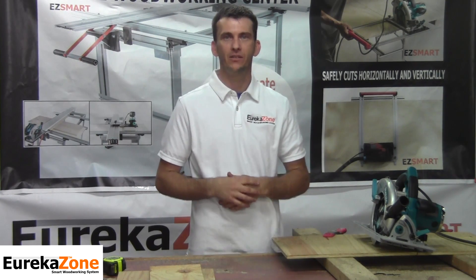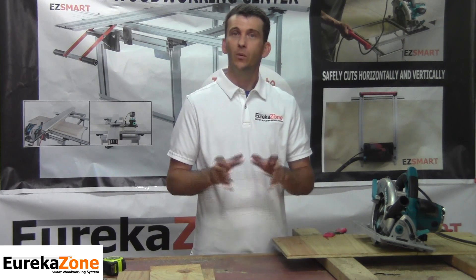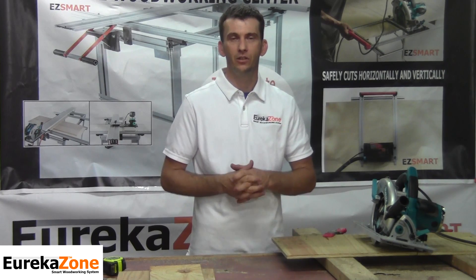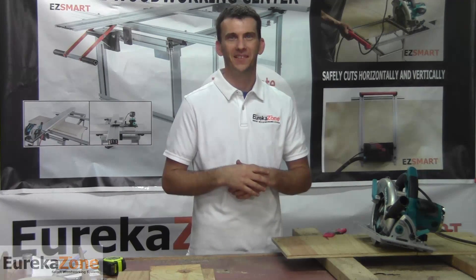In episode two we're going to cover the on-rail anti-chip inserts as well as the use of the SmartBase on the guide rail. I want to thank you for taking the time to watch the video as well as purchasing your EurekaZone product. Until episode two, I'll see you soon.